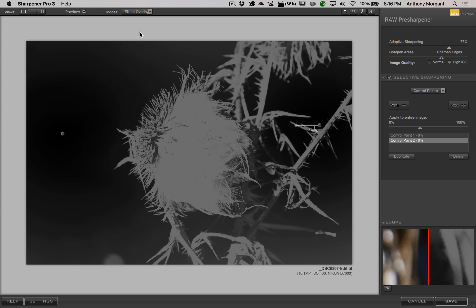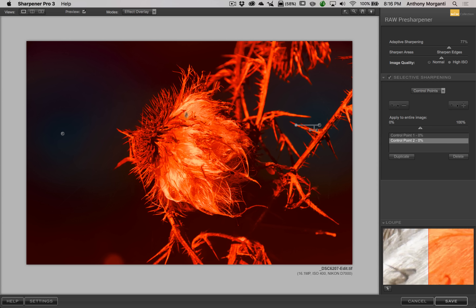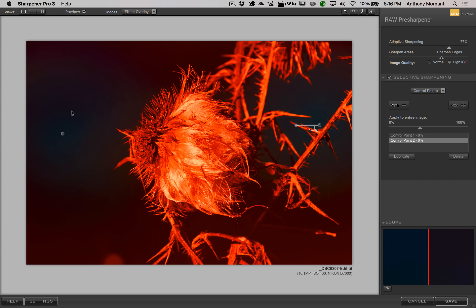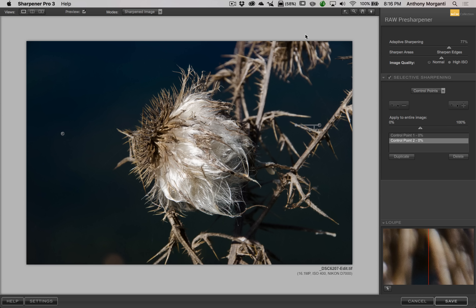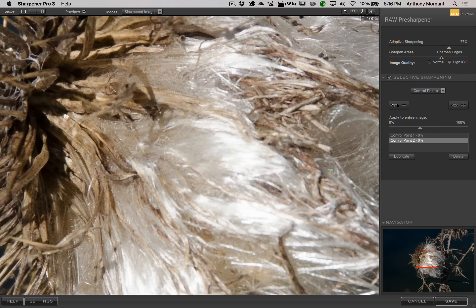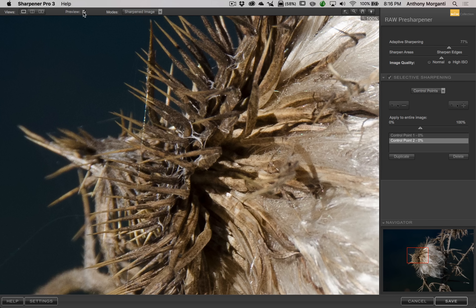That's the Effect Mask. The Effect Overlay gives a colorized view — where it's colorized is where sharpening is being applied, and where it's more towards black is where it's not. Sometimes the Effect Mask's black-and-white view is more effective. Going back to the sharpened image and zooming in — there's Before and there's After. You can see it's still sharpening the weed, and I think if we were printing this at 8x10 or bigger, you'd notice the difference.